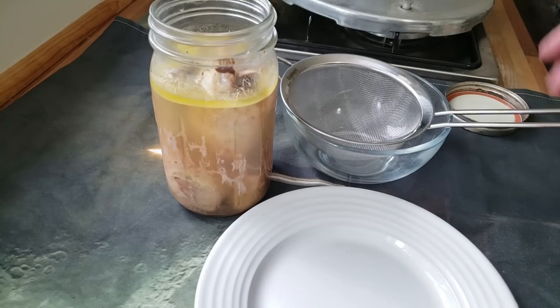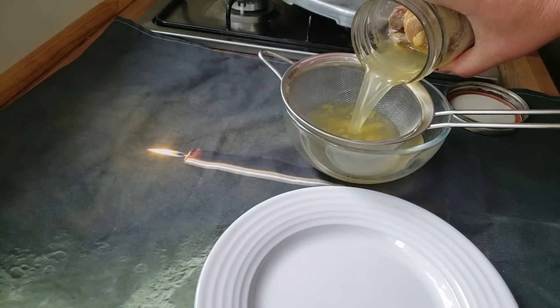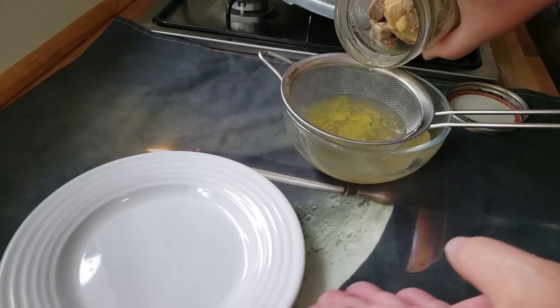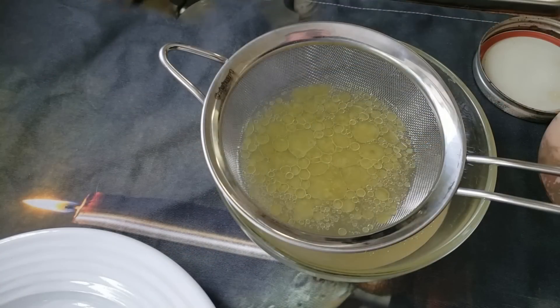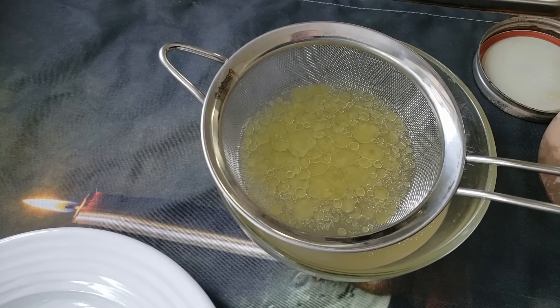First, I have just a mesh strainer because most of it really doesn't bother me. Did you see that golden color? Let me bring you closer here. You see all that beautiful gold? That is from the fat, and that's really good for you. Fat is where the flavor is.